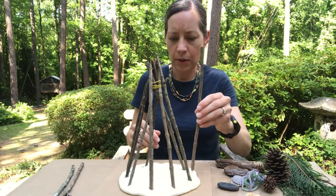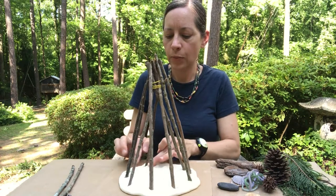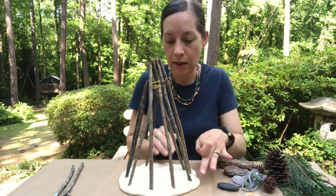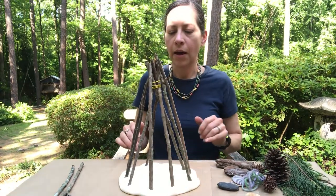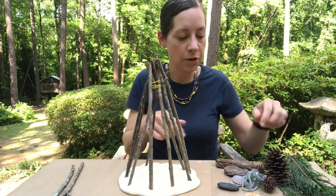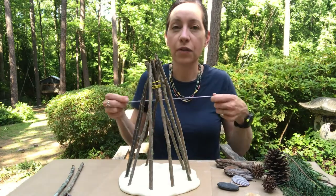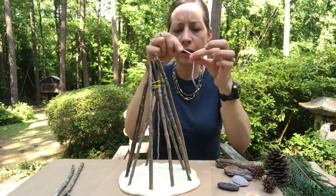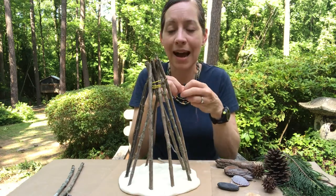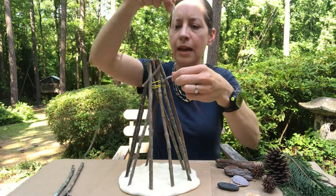I think I'll do maybe one more on this side. If you need to push the clay at the bottom just to hold the sticks in place you can do that. Now I want to make sure my new sticks stay up, so I'm going to attach them with my string to the first four that we put in. I'm going to leave a little bit of yarn loose because I'm going to be tying a knot.